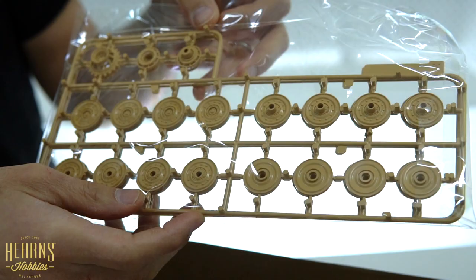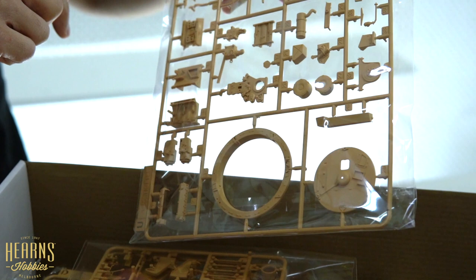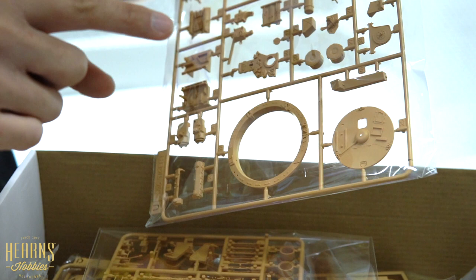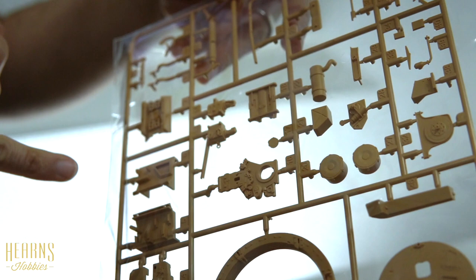Next are the road wheels - there are a lot of those so it's done over two sheets. These are the steel-wheeled road wheels, quite late war because rubber was in low supply. There are also some parts that may be from a Tiger I - probably turret parts you won't use.